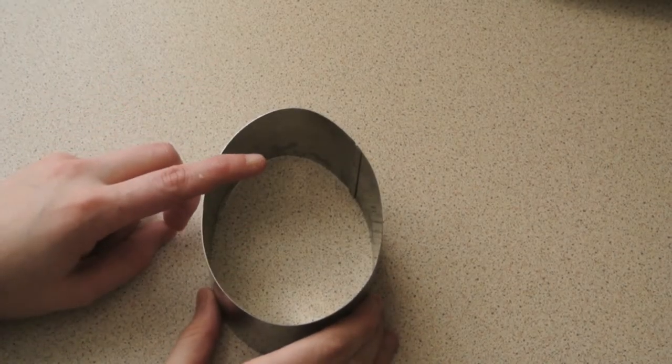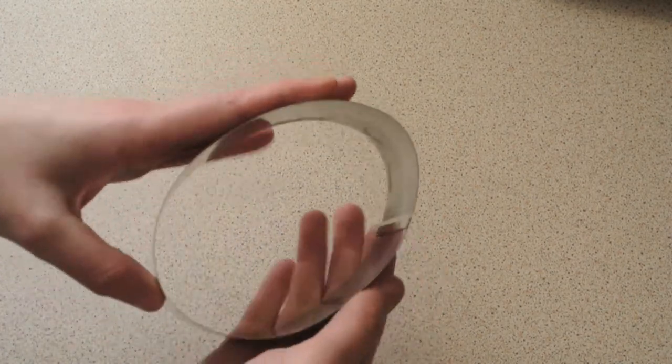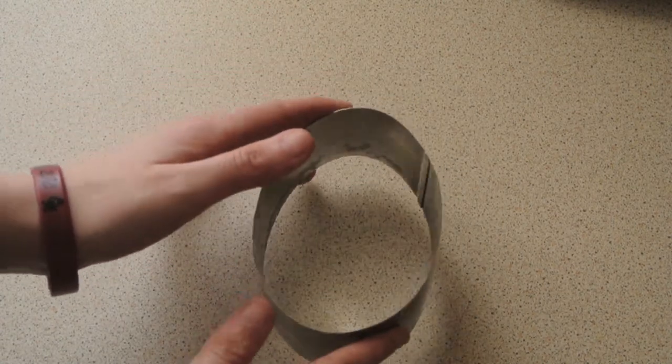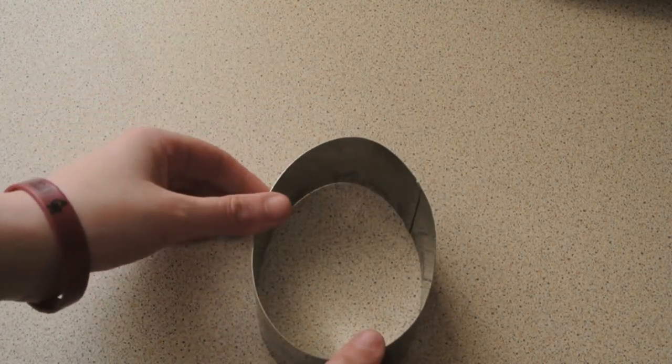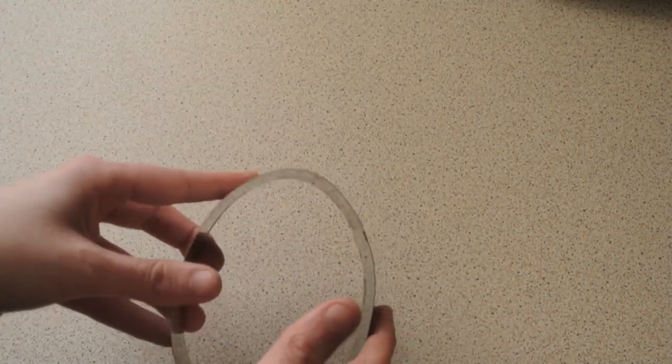So I have this egg ring — it was actually a round cooking ring and I just shaped it into an egg shape. You could use one of these if you have one. If you don't have an egg-shaped cookie cutter or a baking ring, then I'm going to show you how you can make an egg shape without that.